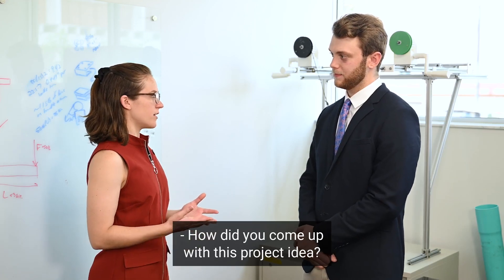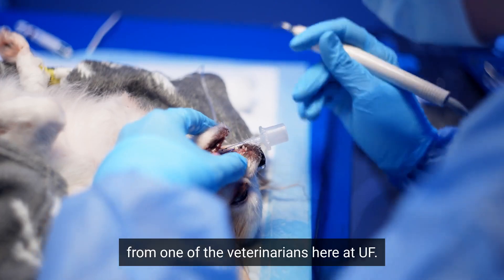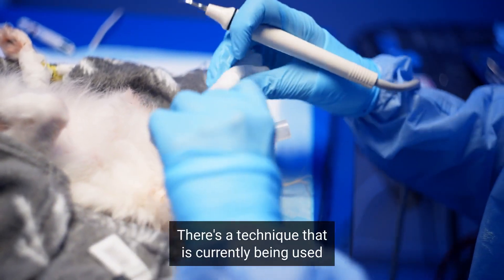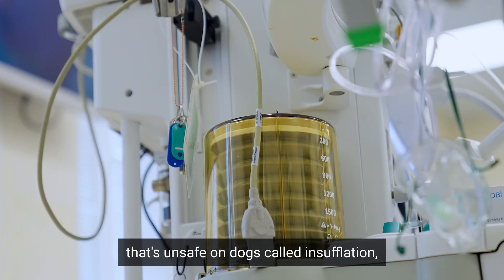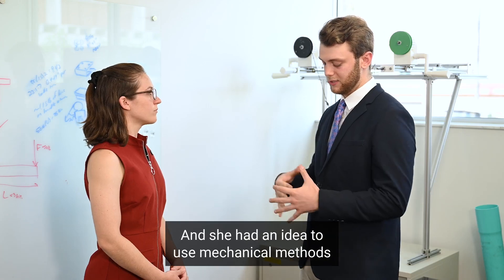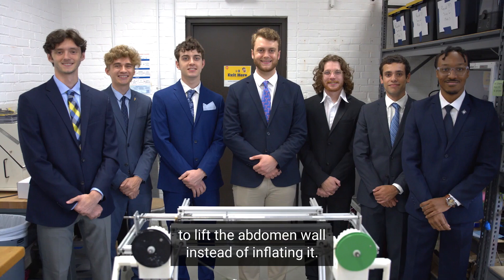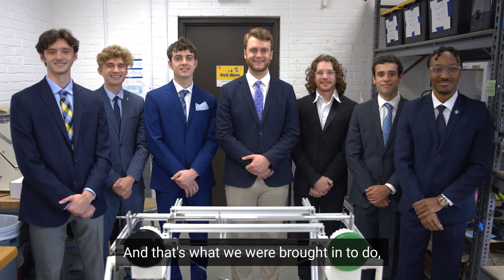How did you come up with this project idea? We were given the problem statement from one of the veterinarians here at UF. There's a technique currently being used that's unsafe on dogs called insufflation, where they inflate the abdomen of the dog to get enough room for the surgical devices. She had an idea to use mechanical methods to lift the abdomen wall instead of inflating it, and that's what we were brought in to do — the mechanical side of things.